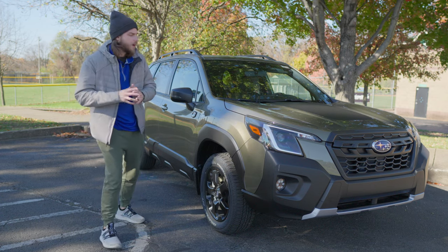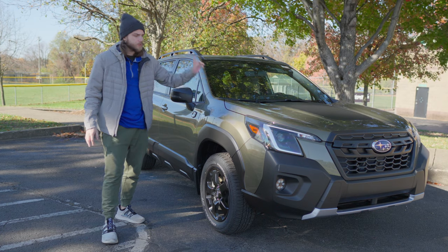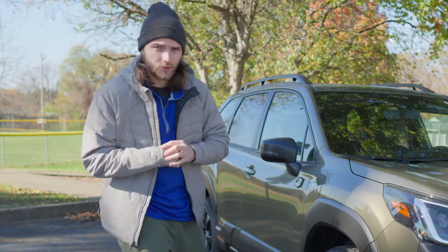What's going on guys? Welcome back to the channel. In this video I'm going to be showing you five of my favorite hidden features on this 2023 Subaru Forester, but these will work on almost any Forester.